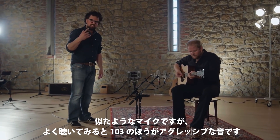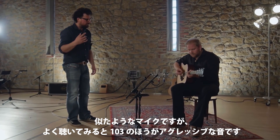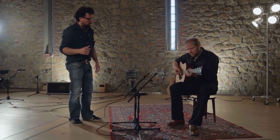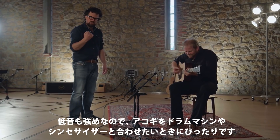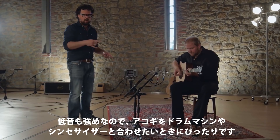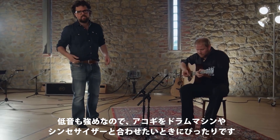The difference may not be huge, but if you listen closely you'll hear that the 103 is a bit more aggressive. The bass is a bit stronger too, and that's exactly what you want if you'd like to combine your acoustic guitar with electronic beats and synthesizers.